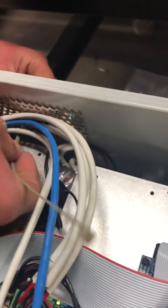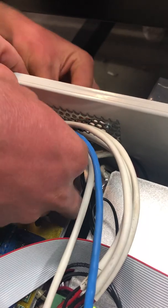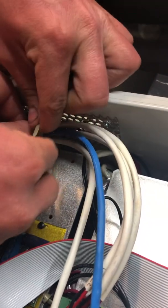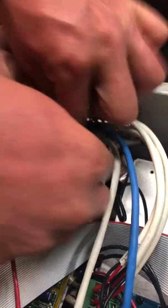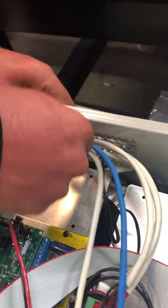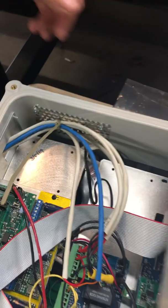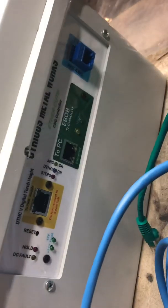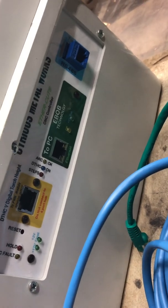This will be a strain relief. That way, if the wires ever get tugged on, it won't rip them from their roots. You put your cover back onto your Blade Runner. And then on the other side, you have three ports: one for the DTHC, which is yellow; one for the PC, which is green; and one for the full port hub, which is blue. We have matching cables.